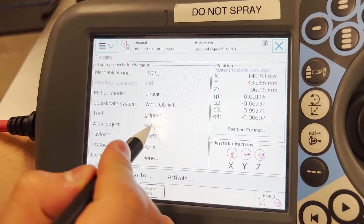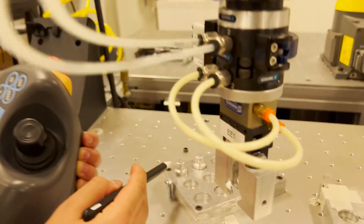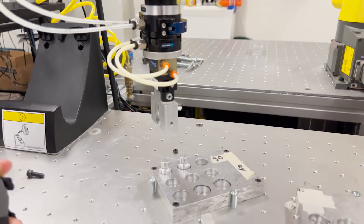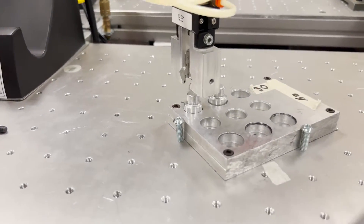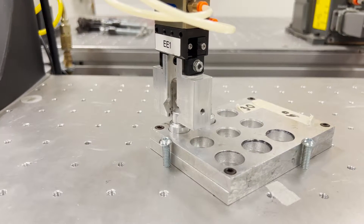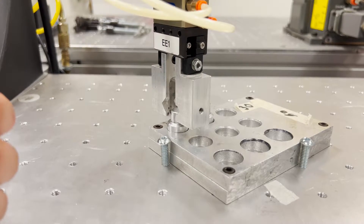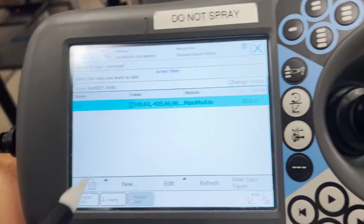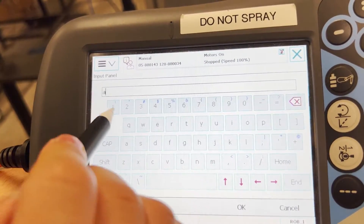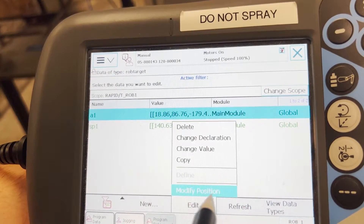Going back into jogging, you want to make sure we return to the plate 1 work object, as we are now going to save a point right next to there. Within the plate 1 work object, we located a point that is in a good position so that if I were to close the grippers, grab the object, and let go, it saves it. Once you are in this location, return to program data, new, and we could call it A1. Leave everything as it is, edit, modify.